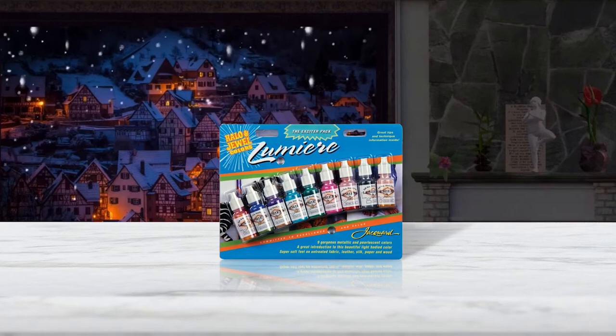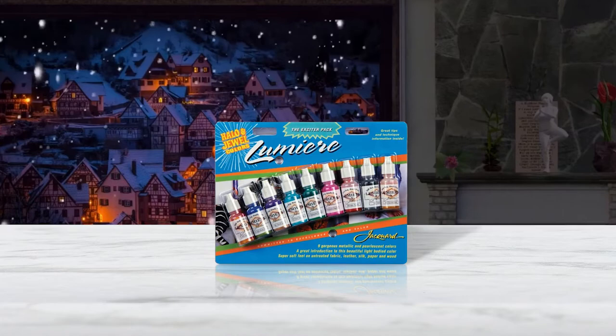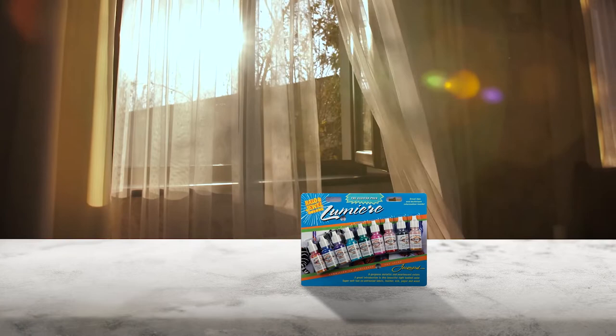Number three: Jacquard Lumiere Exciter Pack — nine jewel colors. The Jacquard Lumiere Exciter Pack contains nine bottles of metallic paint, allowing you to create a wide range of shades for painting leather. Each bottle contains half an ounce of paint.